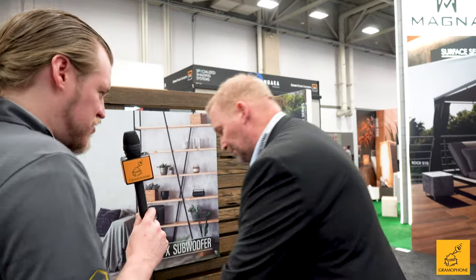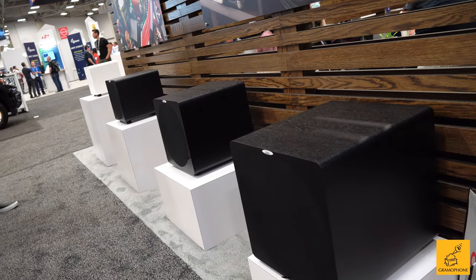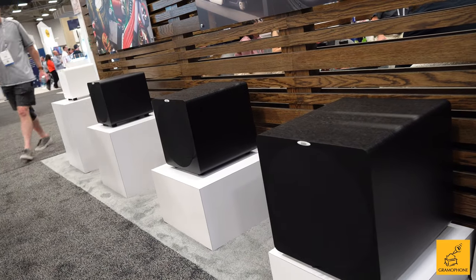This is our completely new DB series lineup, available in 8, 10, 12, and 15 inch. They are all closed-box design — 350, 400, 500, 600 watts RMS — and the big one goes up to 1,000 watts maximum power.